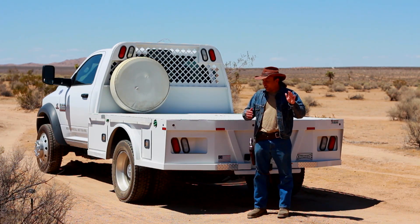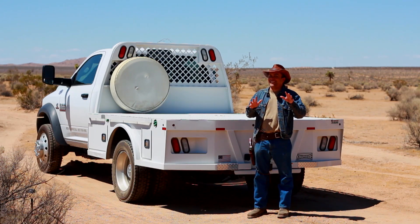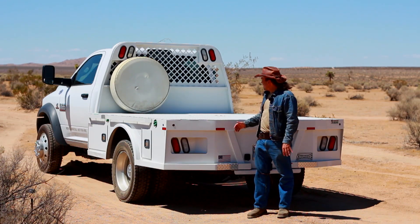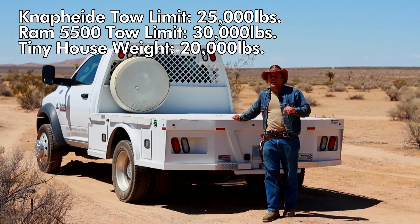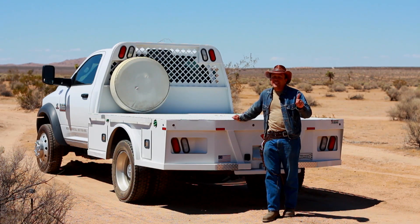It turns out that all of my planning and strategizing about weights and distribution worked out pretty well, but there is one big mistake I made: I had no idea just how heavy the tongue weight of the tiny house was going to be. Although the Naphide flatbed is designed to tow 25,000 pounds and my truck can tow 30,000 pounds, and the tiny house is only 20,000 pounds — well below all the weight limits — the tongue weight is actually too high.